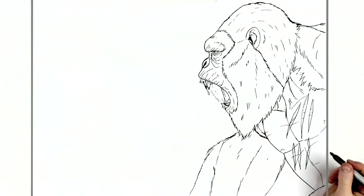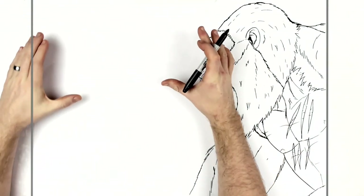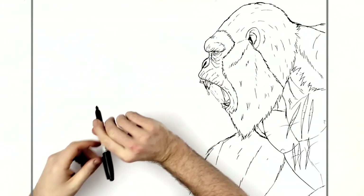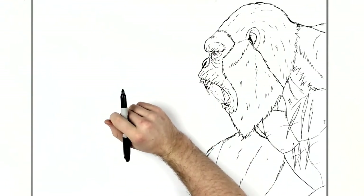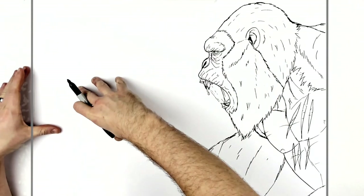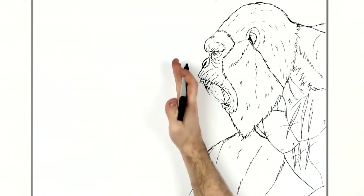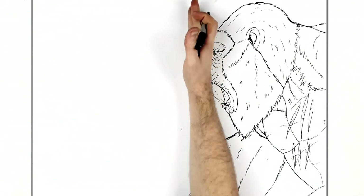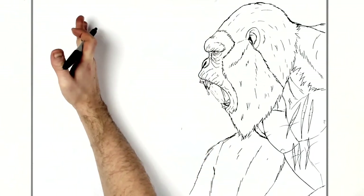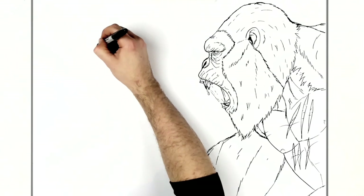Okay so our T-Rex — he's got a big wide mouth, roaring, sort of head tilted up. We want his teeth to be like here, his top jaw and his bottom jaw out there as well. The eye will be back a little bit, so we'll just draw a simple sort of eye shape first.